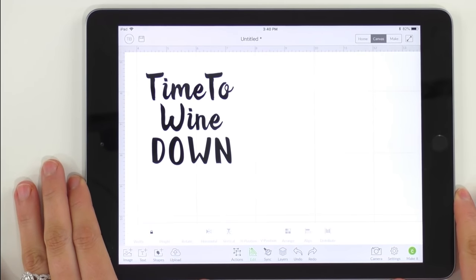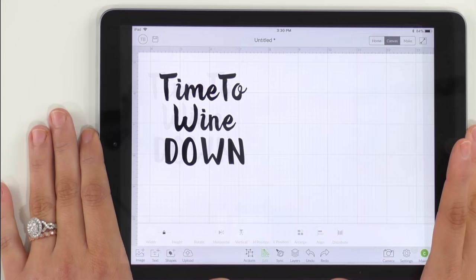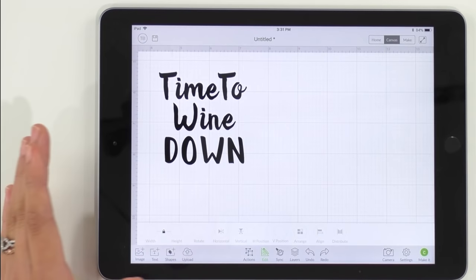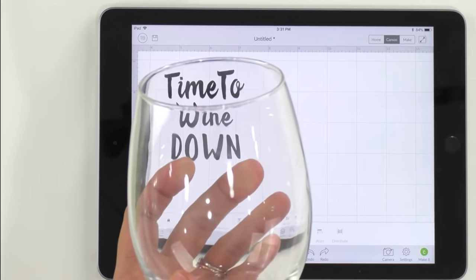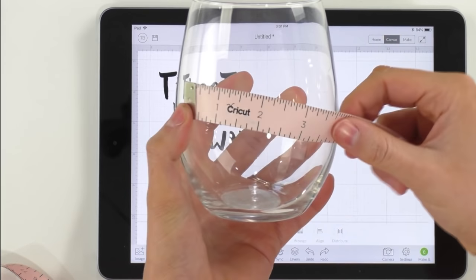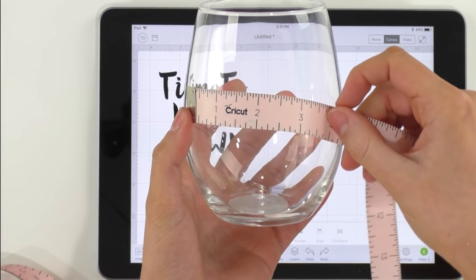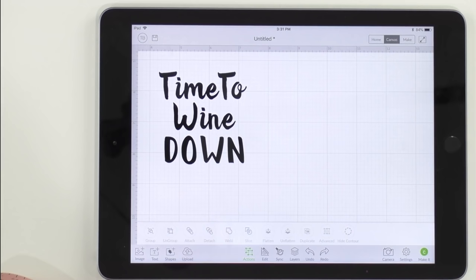Once you have everything the way you want it, select all of the layers, go to actions and weld it all together. Now a very important thing to do before you hit make it is to come over to your wine glasses and measure them. Make sure you are using a tape measure or ruler to measure these. We are going with three by three inches today — we think that's a great size. So these are three inches width by three inches height, a perfect square.